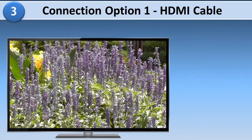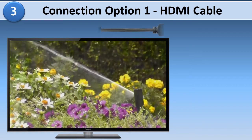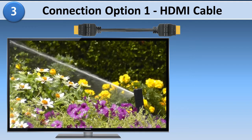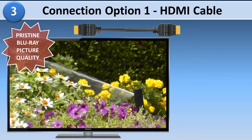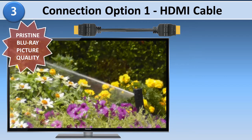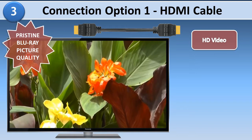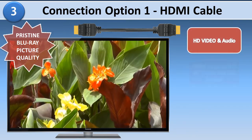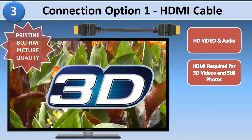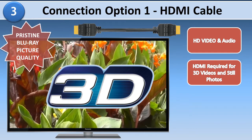We highly recommend connecting your new Panasonic home theater to a high definition TV through an HDMI cable. This is the only connection that can provide pristine Blu-ray picture quality. The HDMI cable carries both the HD video and audio together, and is also required to view 3D videos and still photos.